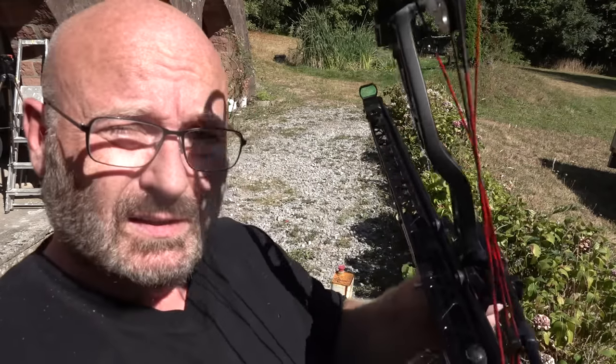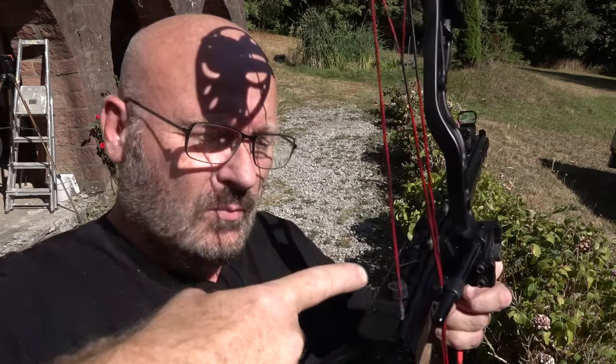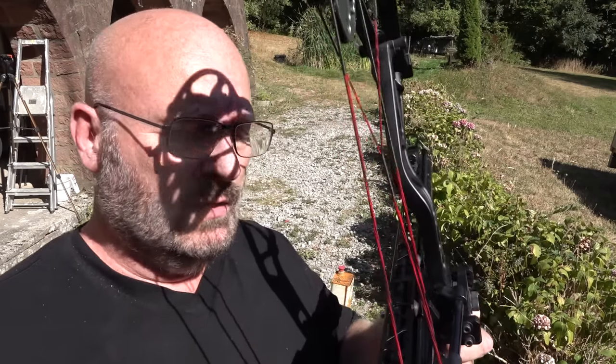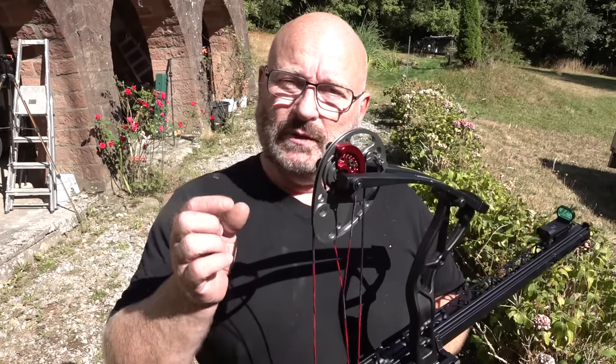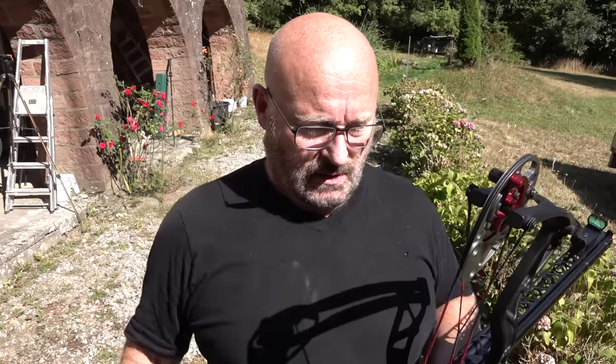The beauty of the design is that when you cock the weapon, there is a lever integrated here that automatically pushes one ball down into position, so it actually cannot happen that more than one ball is blocking it up. Why hasn't this been done earlier? The problem is that steel balls are extremely smooth, so the string actually wants to bypass it — wants to squeeze sideways around it instead of accelerating it.